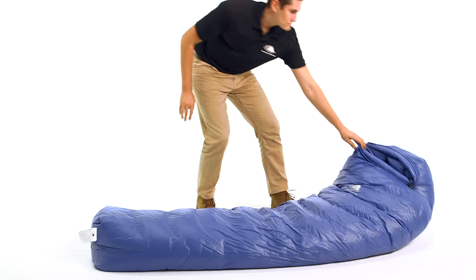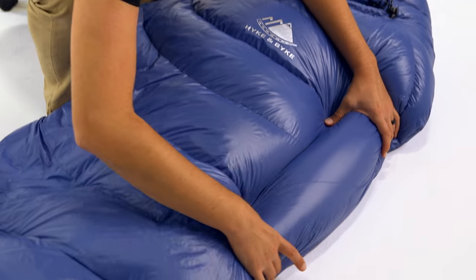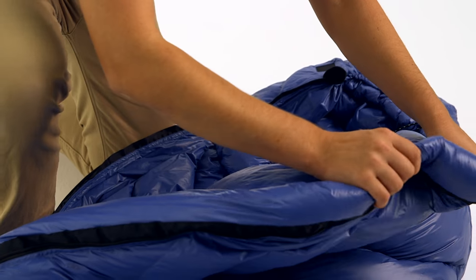This is our Hike and Bike 550 Fill Power Down Sleeping Bag Series. We offer this bag in our Chevono 32 degree, Quandary 15 degree, and Snowmass 0 degree Fahrenheit models in many colors.